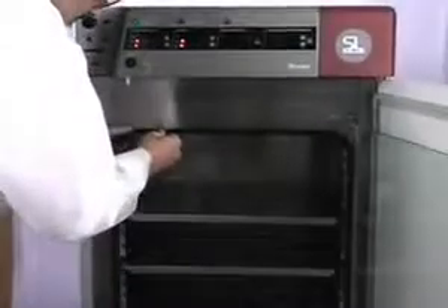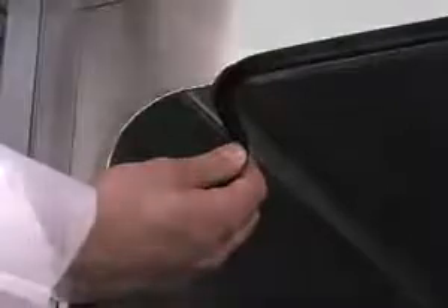The doors of these incubators are fitted with an autoclave-safe gasket, another important feature to help control contamination.